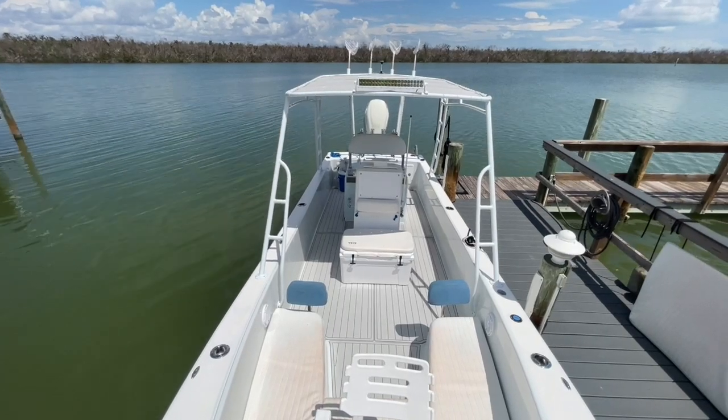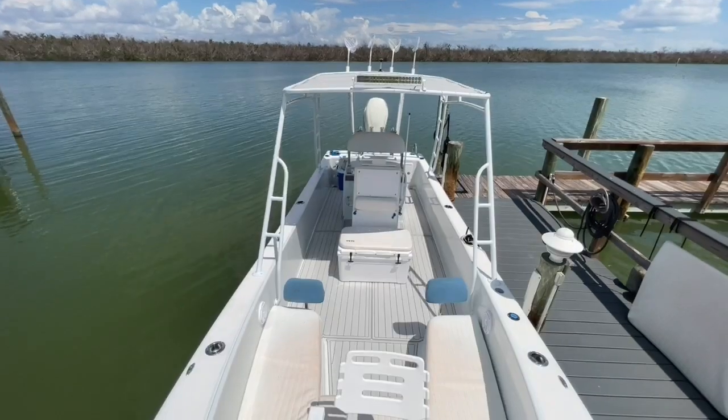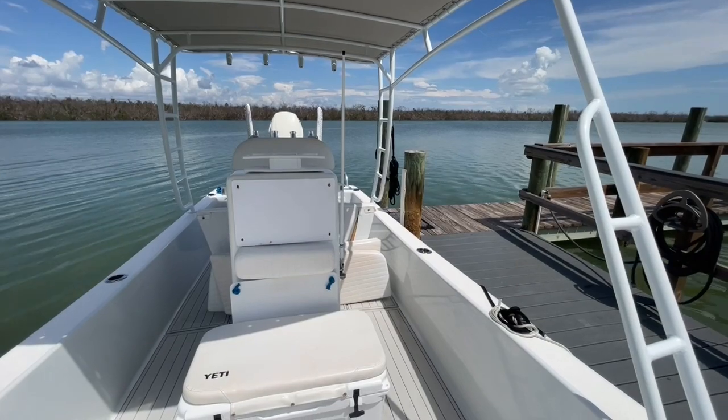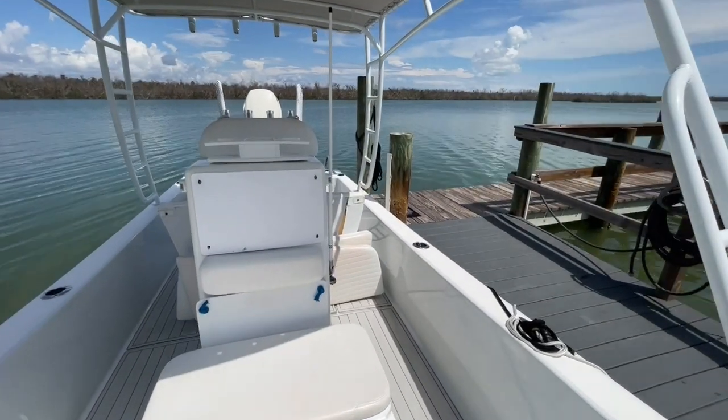If you've never heard of these Andros Tarpon 26 center consoles, they are very popular boats. This boat actually does have a trailer with her, and it's pretty much a new trailer. So let's go take a look at that.